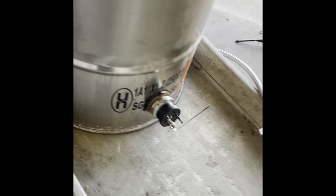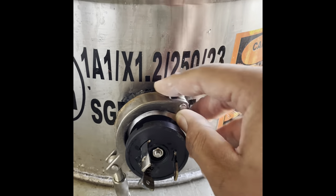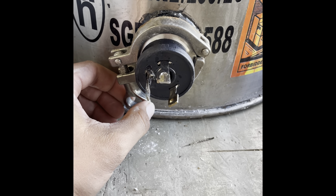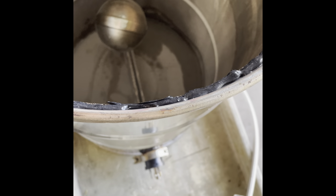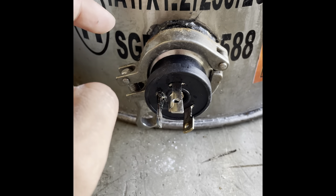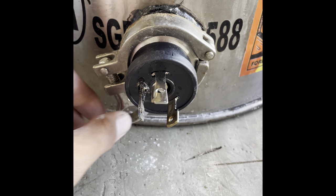We slide this heating element in and use a tri-clamp to attach it. The tri-clamp just goes around both sides and tightens simply. I've learned not to over-tighten this because the vessel is rounded — if I tighten it too much it kicks up a little and creates leaks. Just tight enough to hold it in place. Weldless bulkhead, heating element, tri-clamp — that's the setup. This old heating element burned through, which is why I'm fixing it today.